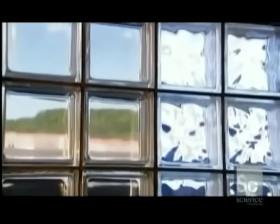Glass blocks aren't just decorative. They insulate from heat, cold, and noise.